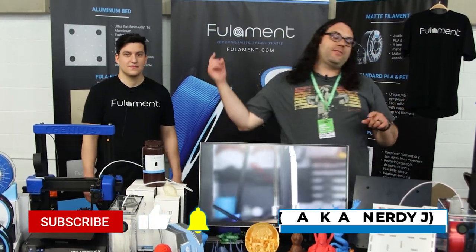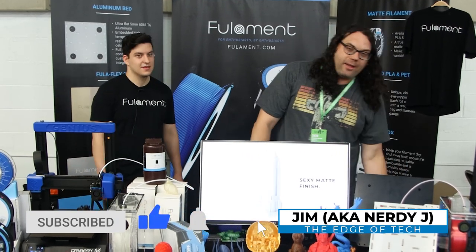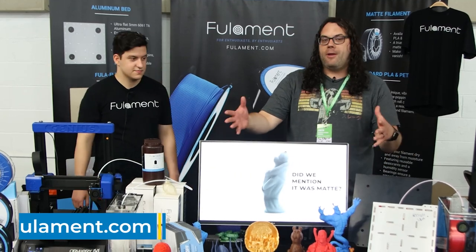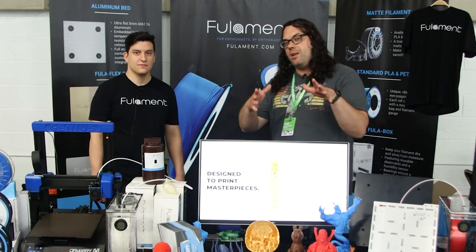What's up everybody, back at MRF 2021 right here at the Folamint booth, all the way from Staten Island. I am with Bakij and he's going to talk to us a little bit about Folamint. We're also doing a vase contest together — get your entry in by July 12th, hopefully before this video comes out.